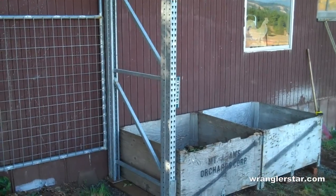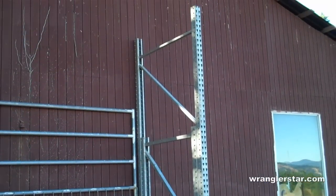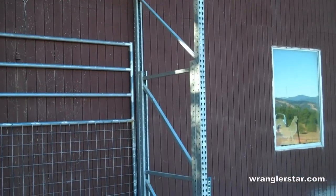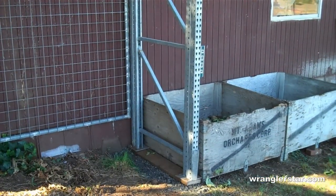We're putting it up against the building. The reason for that is it kind of hides the tower from the house, and I can secure it to the side of the building so we don't have to worry about it tipping over. I think this is going to be just ideal and a great way to get this water tower up off the ground.